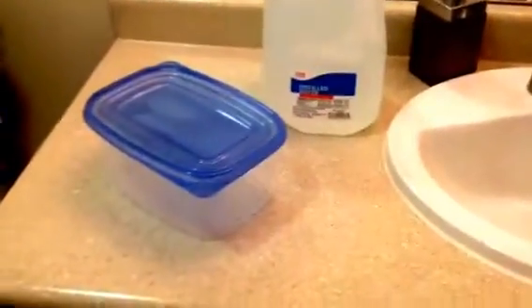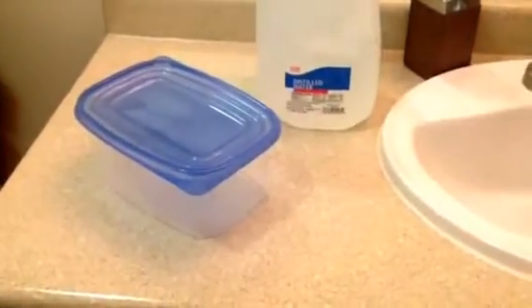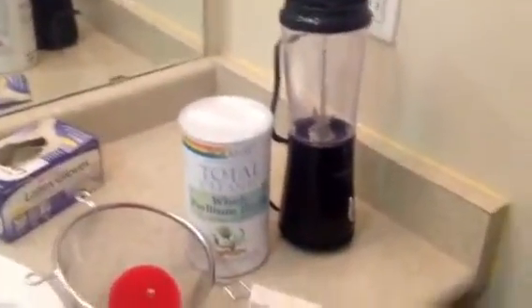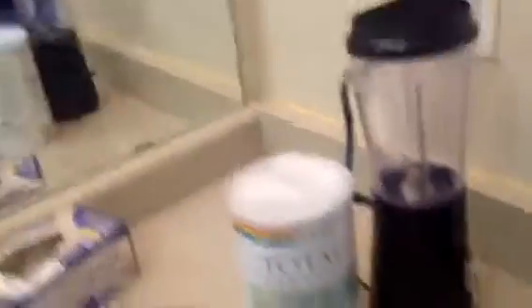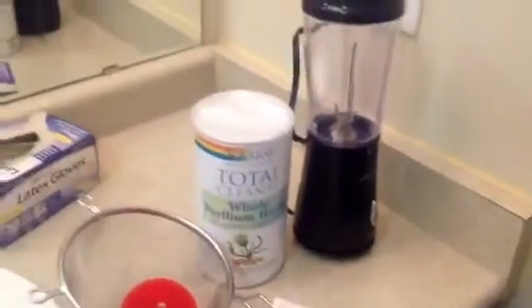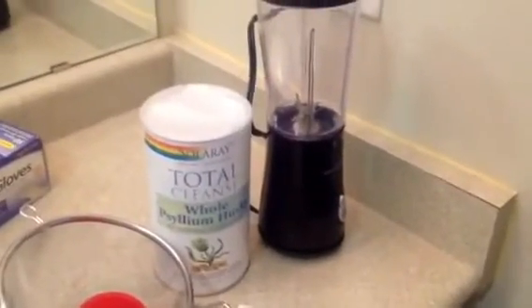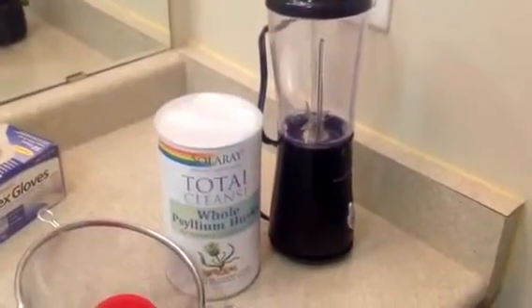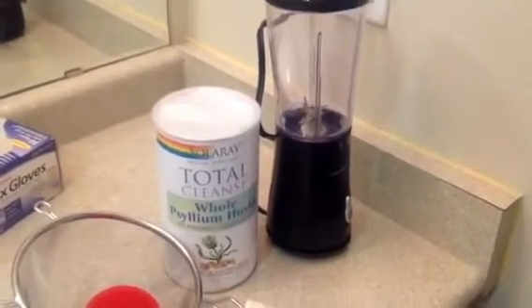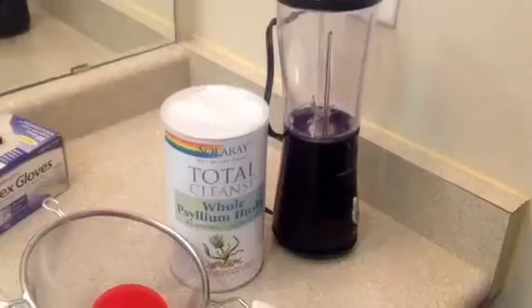After you collect the sample, you want to go ahead and place that in this blender here. This blender I got relatively inexpensive, so you don't really need a large one, but I got one that's labeled with millimeters — this is a Hamilton blender. You don't want to put too much in there, but I'd say probably anywhere from about 200 milliliters to maybe a little more than that max.